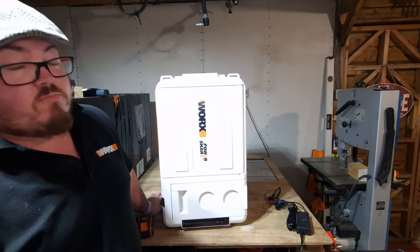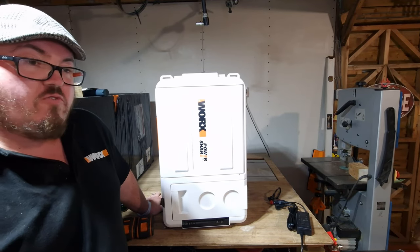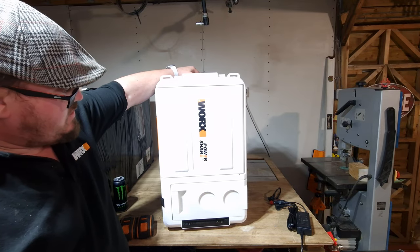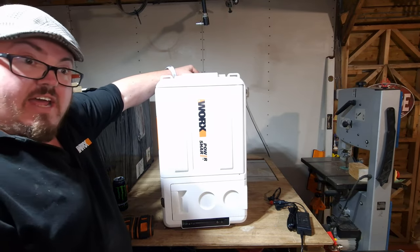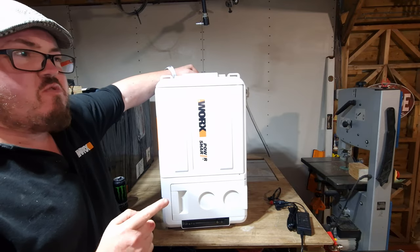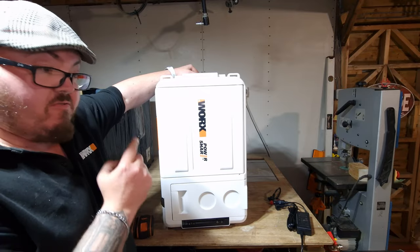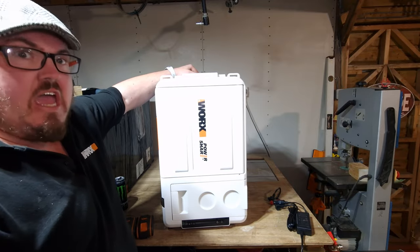Welcome to Mike's Positively Technical video on the Works WX876. It's a fridge — actually no, it's not a fridge. Theoretically it's actually a freezer. Yep, you heard me right — straight out, this is a freezer.